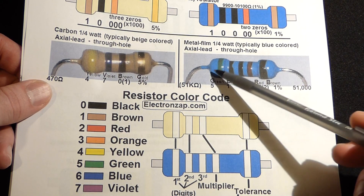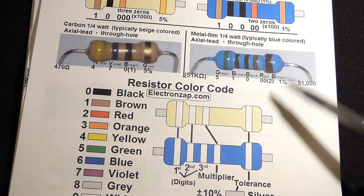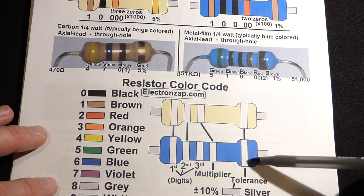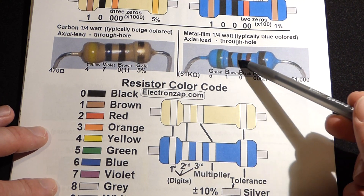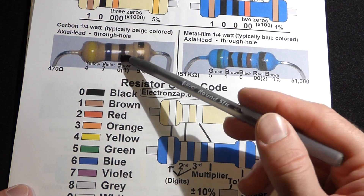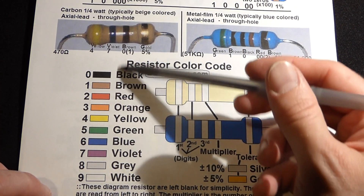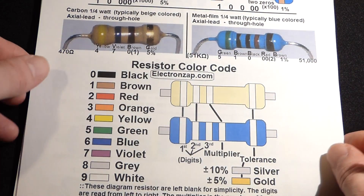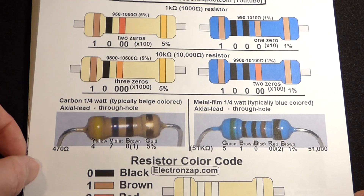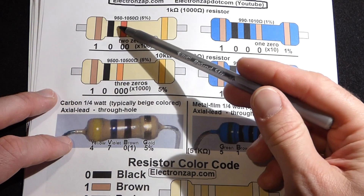There should be more distance from the tolerance stripe than from the others — sometimes it's a little tough to see, and you may have to measure it. In any case, the brown stripe to the right when that's the only brown stripe goes to the tolerance position. As you can see, we've got four total stripes on the beige one and five total stripes on the blue one. But the color code is the same, so here's the color code — it's pretty self-explanatory.